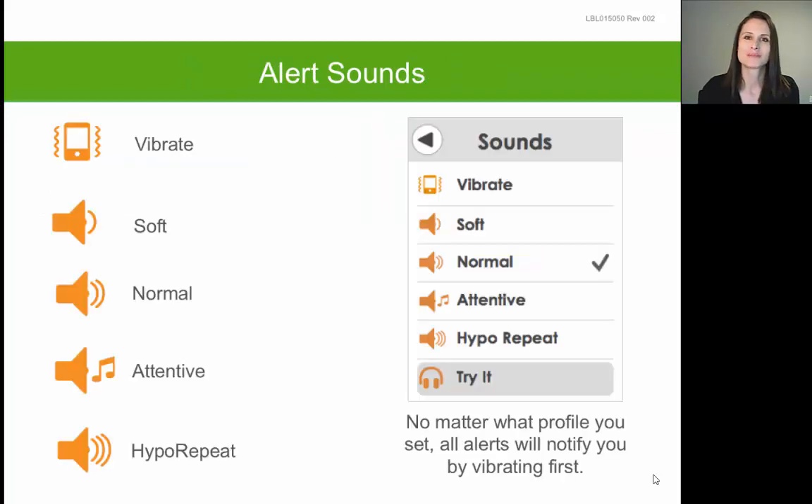Once you've accessed the main menu, tap on the option of Sound to see a list of sounds you can choose from. One of the first options is Vibrate, which means your receiver will vibrate every five minutes until you clear or silence the alert. The one exception is if your glucose hits the urgent low alert of 55 — the first alert will be a vibration, but if you miss it, it will result in an audible beep five minutes later.